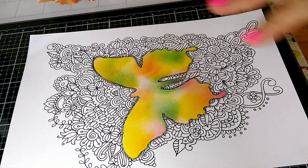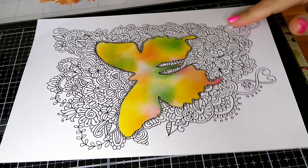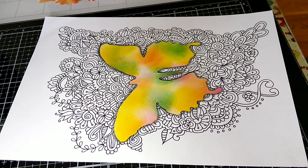Hi guys, this is the first time I'll be recording this device — I really hope this comes out. I've had a lot of questions about how I made this butterfly, and I thought I would show how I did it, so let's get started. I used a die cut and I'll list everything I used in the description box below.